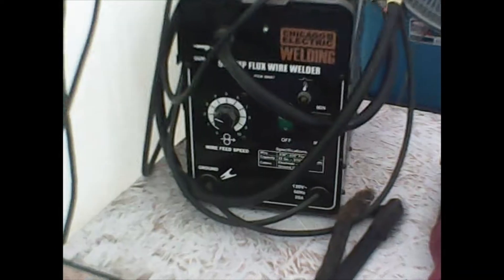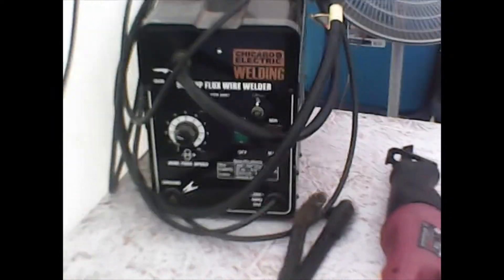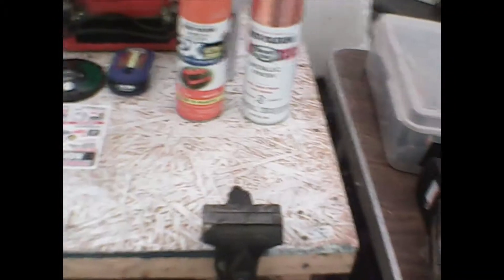I'm gonna do a little bit of welding with my Chicago Electric welder — it's a 90-amp flux-wire welder. I've used it several times already and it works well. I think I'm just gonna spot weld along the bars and pull it in as I go.